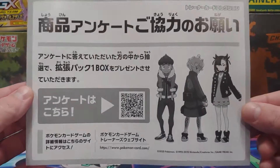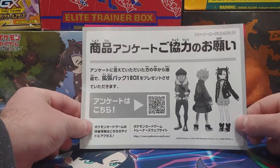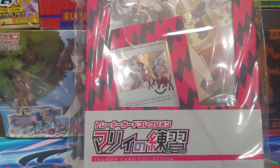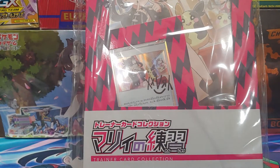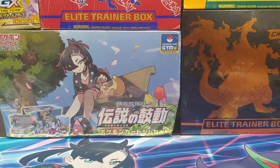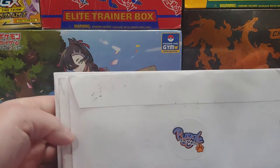And then there was this too. I actually went to the QR code and there's a website. The website was basically a questionnaire about the Marnie box — it asked you how much did you like it, what did you get it for, stuff like that. And they'll pick five random winners to get a box of Sword and Shield. So once again, further testament that the Japanese get really cool stuff and abroad we don't get anything.